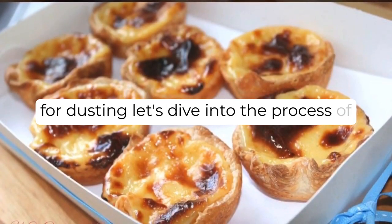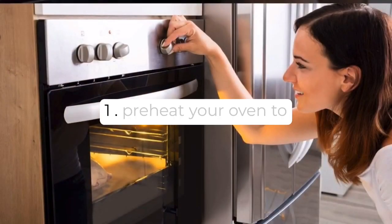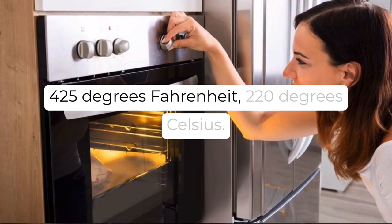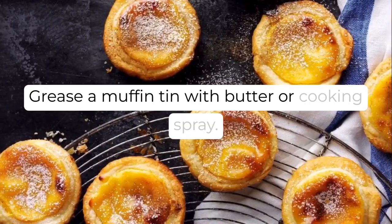Let's dive into the process of making these delectable Portuguese custard tarts. Step 1: Preheat your oven to 425 degrees Fahrenheit, 220 degrees Celsius. Grease a muffin tin with butter or cooking spray.